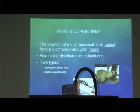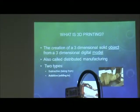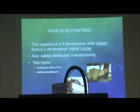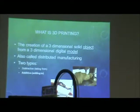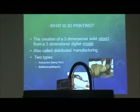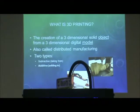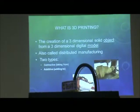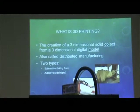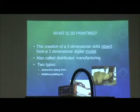What is 3D printing? A lot of people think 3D printing means printing in 3D on a piece of paper — no, that's not 3D printing. 3D printing is the creation of three-dimensional solid objects from a three-dimensional digital model. It's also called distributed manufacturing. There are two types: subtractive — you take material away, like a wood lathe where you start with a block and take it down to something — and additive, which is this type of device, where you start with nothing and create something.